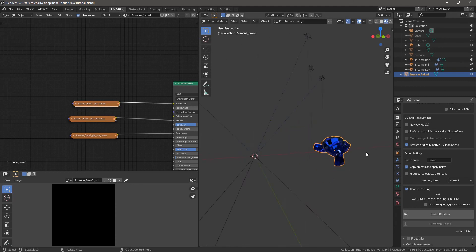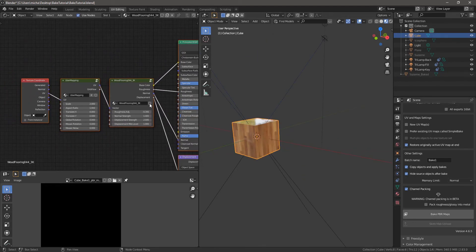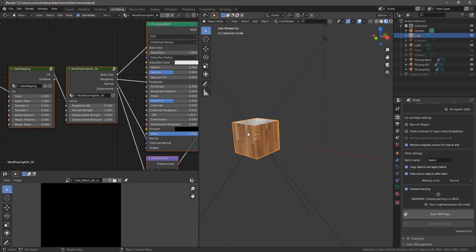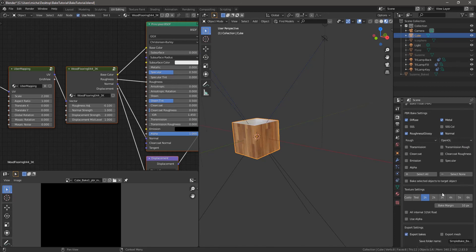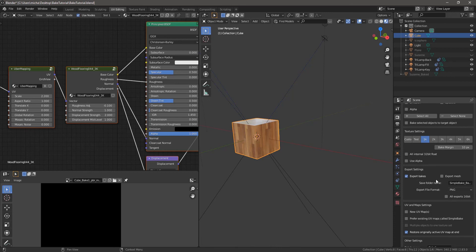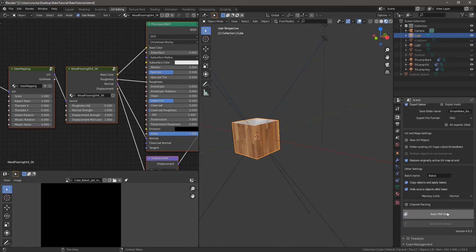Let me go through this process one more time with this cube. You can see its material setup is a bit more complex than Suzanne's, and all these factors are going to play into the bake. With the cube selected, go up to Simple Bake, set bake mode, and select everything we want. This one has a normal map, so we'll check normal — OpenGL for Unity, DirectX for Unreal, and others depending on where you're going. 1K resolution, export bakes yes, UV maps look fine, so let's bake.